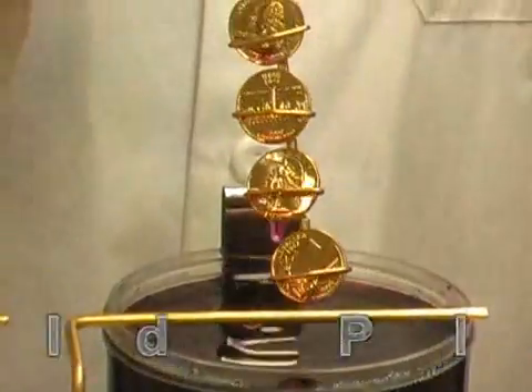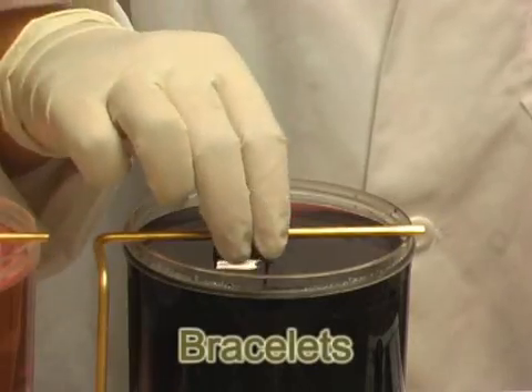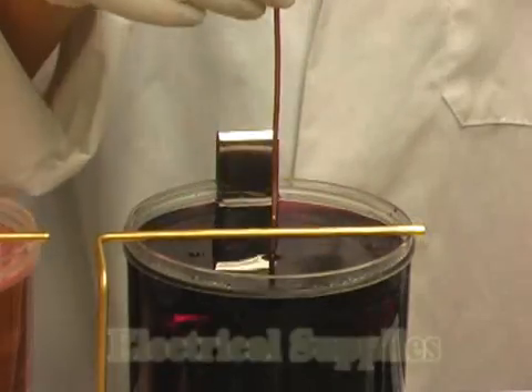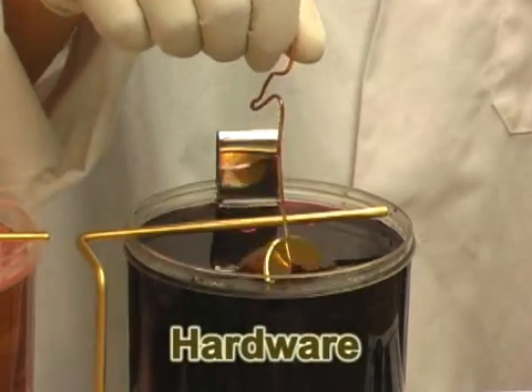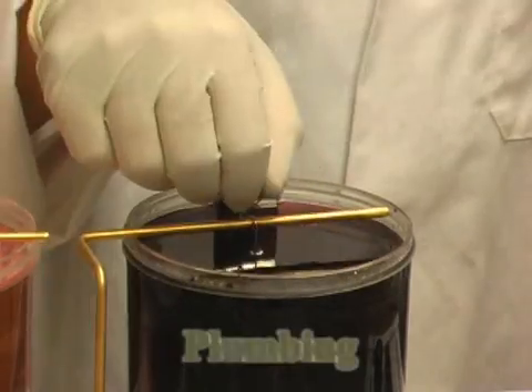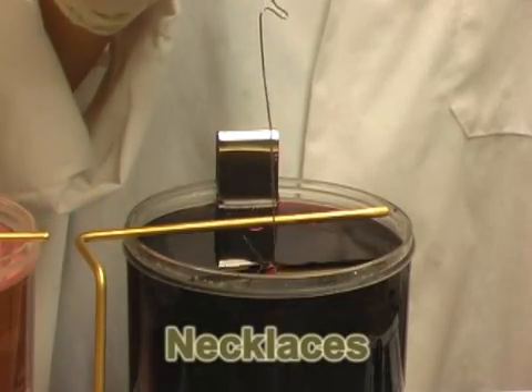Virtually anyone can use the Jewelmaster Gold Plating Kit. With your complete kit, you will receive easy to understand, step-by-step instructions and a training DVD showing how to achieve perfect gold plating results every time.